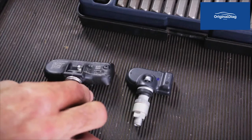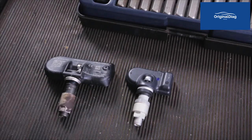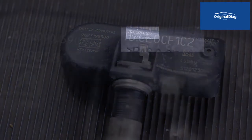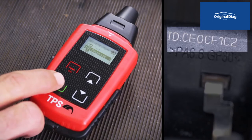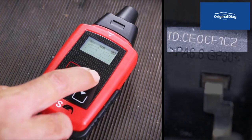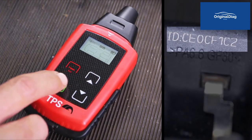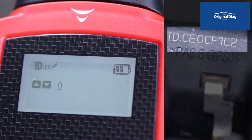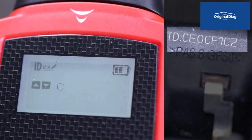Replace the faulty sensor with a universal sensor. You must locate the ID code on the sensor you are replacing. The TPS tool is capable of programming the main universal sensors on the market. In this case, the new sensor must be programmed manually by copying the ID code into the tool using the keypad.